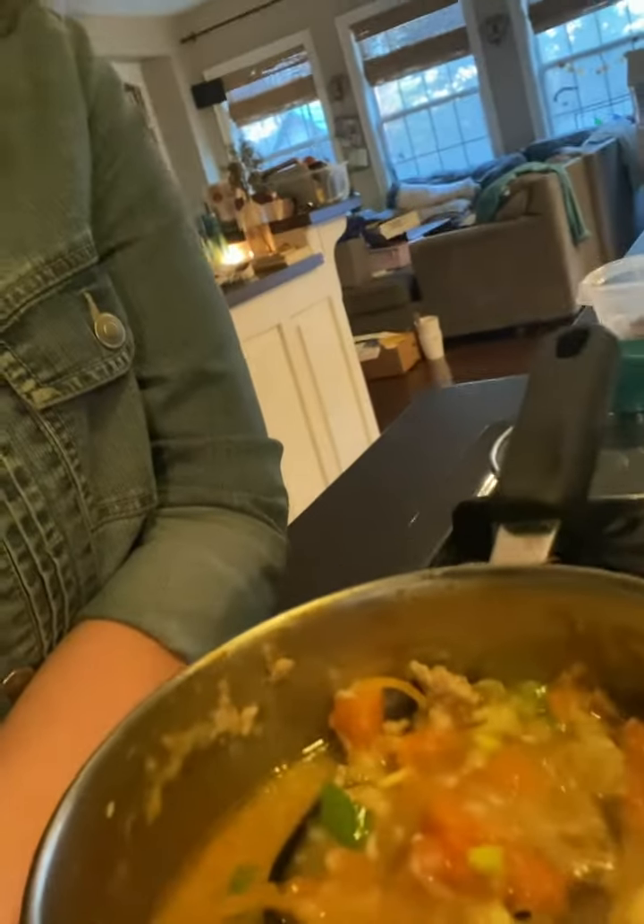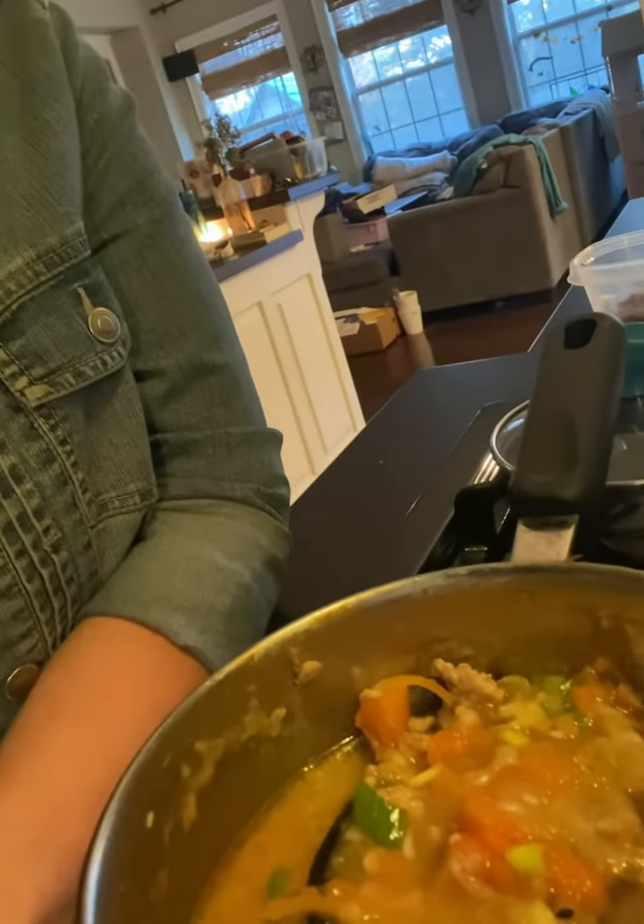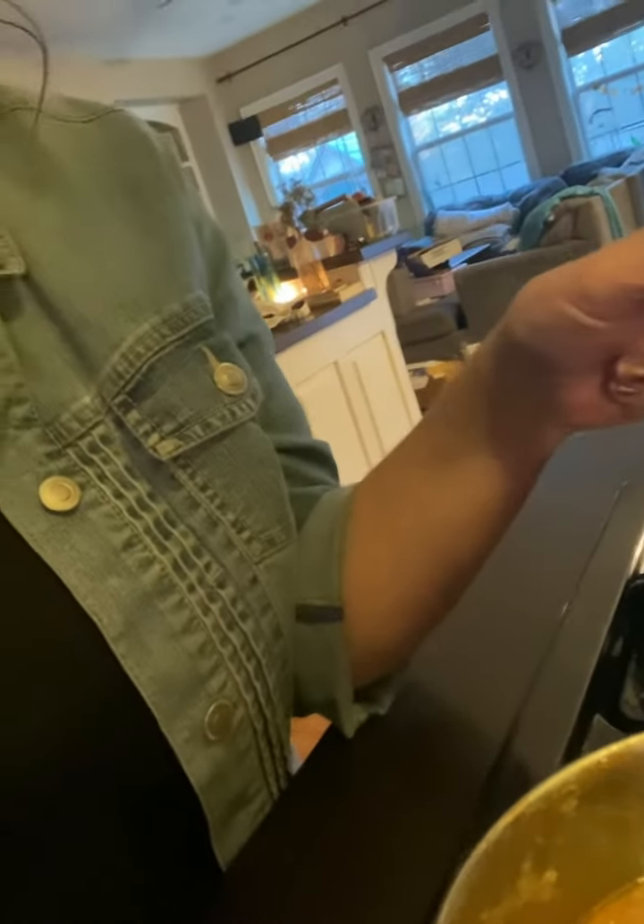So with this refrigerator clean-out, this is what we have come up with today. This is all of the egg roll in a bowl, plus roasted carrots, cooked onions, and roasted garlic.